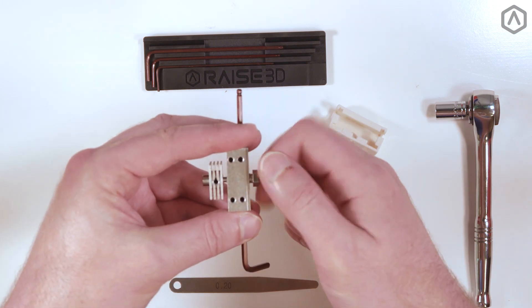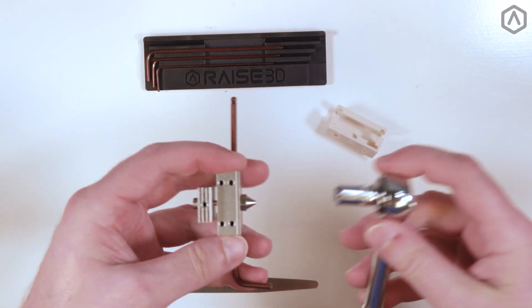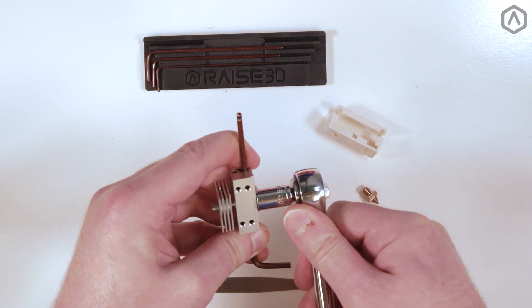Thread the new nozzle onto the heater block until finger tight. Then use your socket wrench to tighten the nozzle. Remember to always hold the hot end by the Allen key that's going through the heater block.